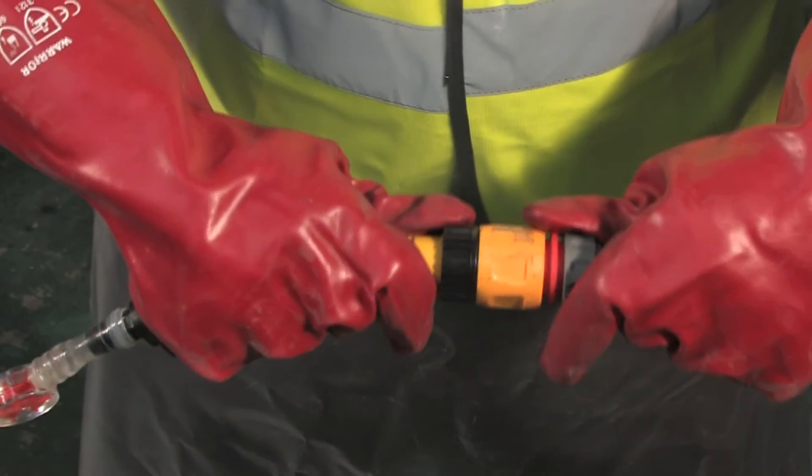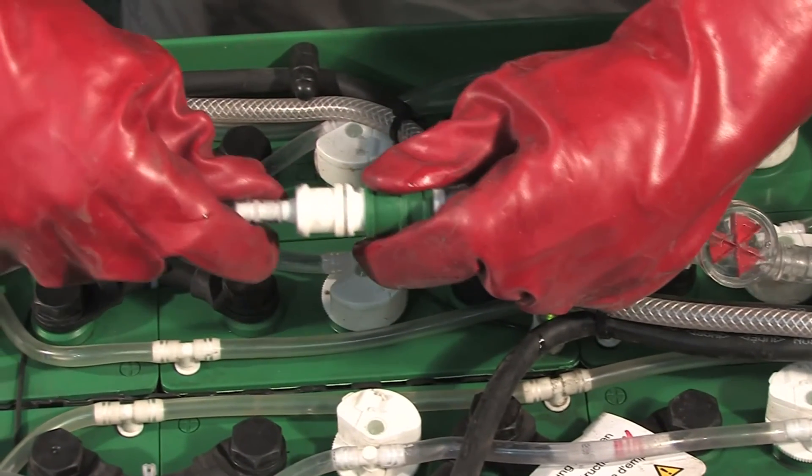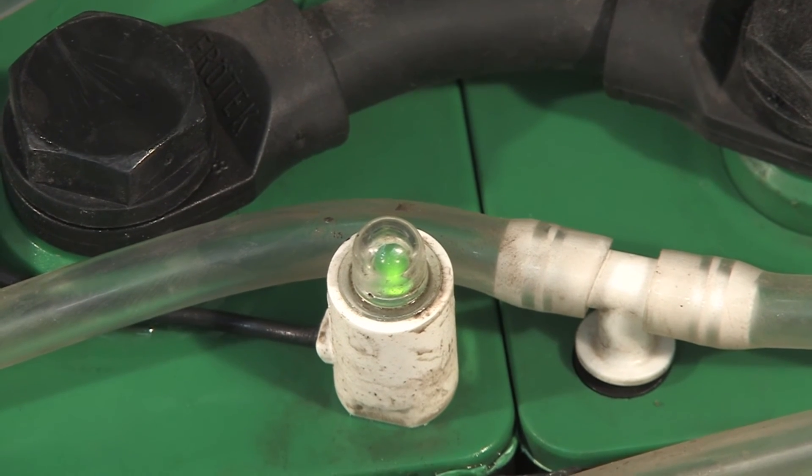Fix together the couplings, opening the clasp to make the connection. To lock, make sure that the clasp returns to its original position. A green light on the battery will indicate when top up is complete.